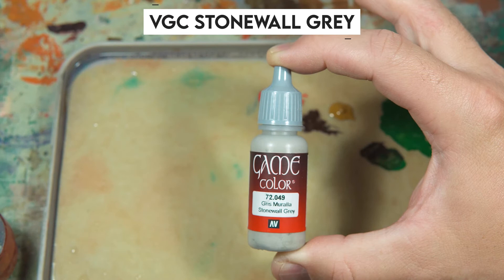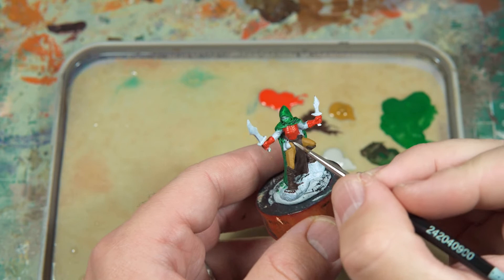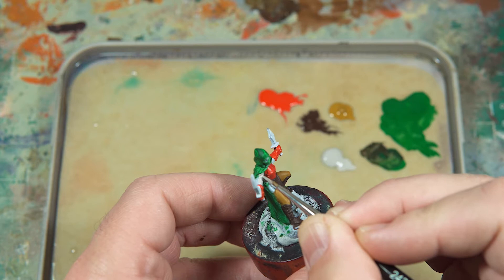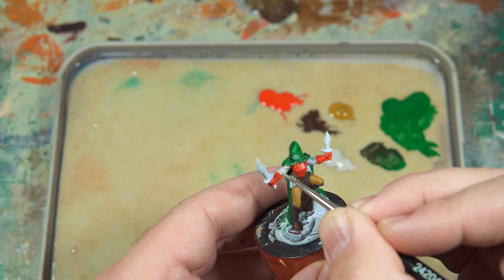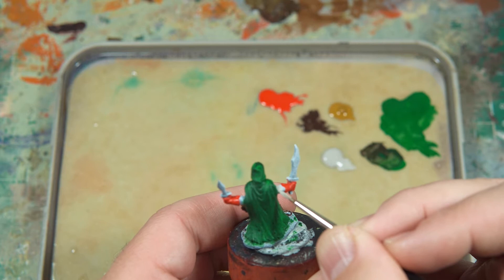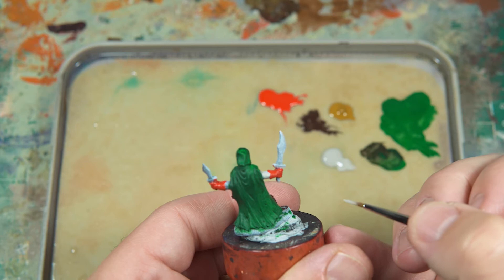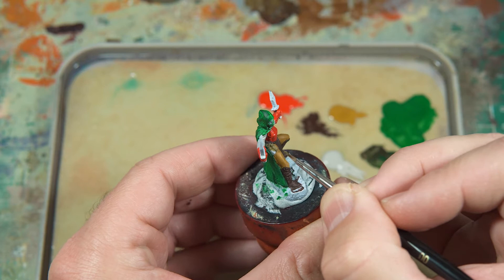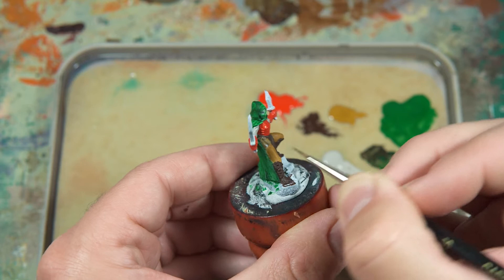Some Vallejo Game Colors Stonewall Grey - I'm using this for the sleeves. Then Scale 75 Gobi Brown, which is what I'll be using on any of the little accessories and extras - so the coin pouches, the little bag on the other side, the sash, and things like that.